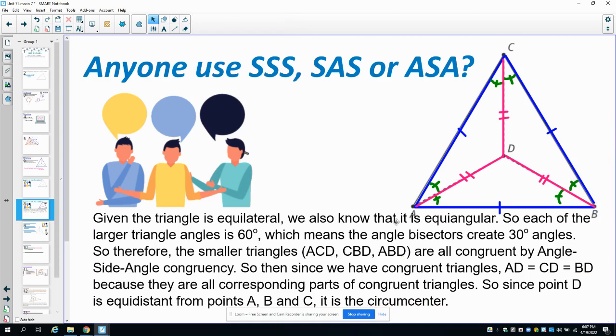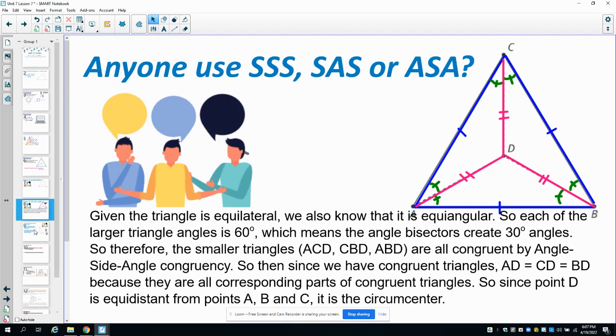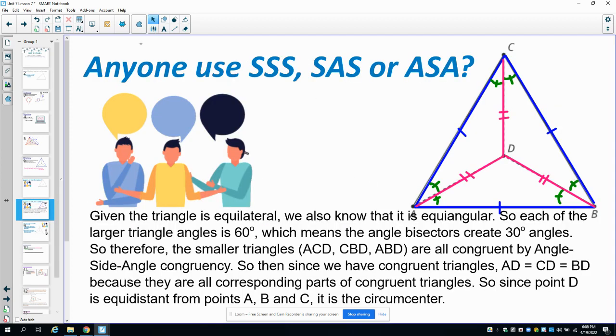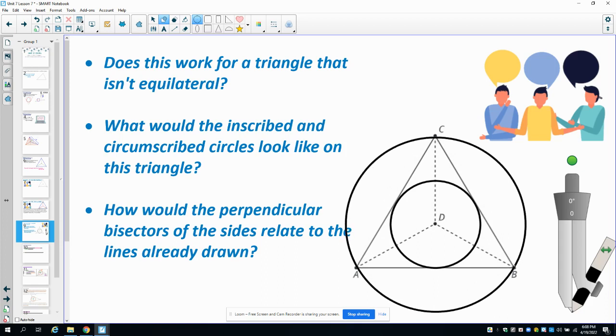So point D is both the circumcenter and the incenter. Now, would this work for a triangle that isn't equilateral? No — we couldn't prove those segments are congruent on a non-equilateral triangle. For an equilateral triangle, the inscribed and circumscribed circles actually share the same center — they are called concentric circles since they have the same center.